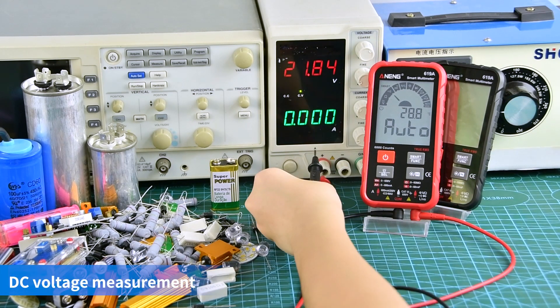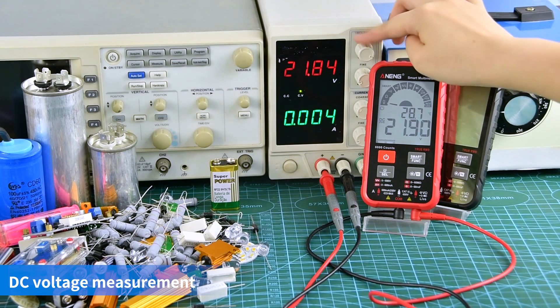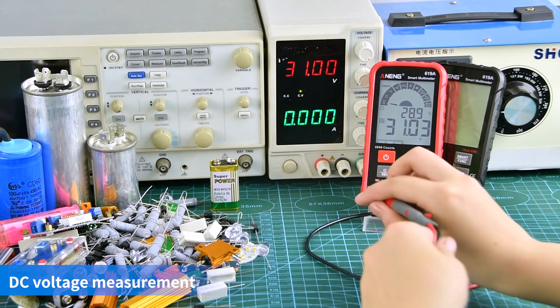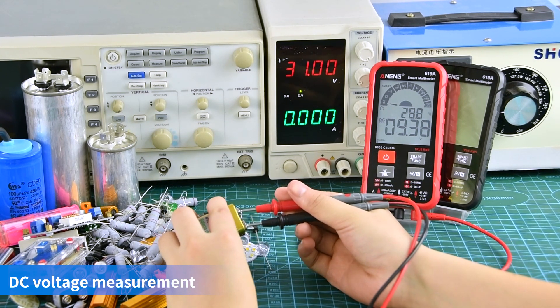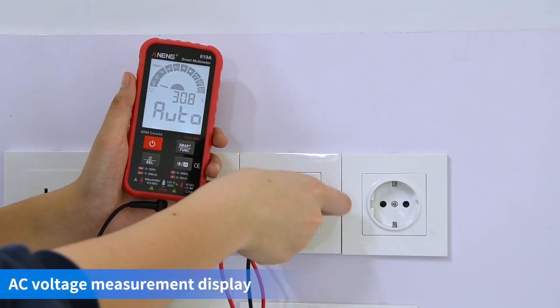DC voltage measurement display. AC voltage measurement display.